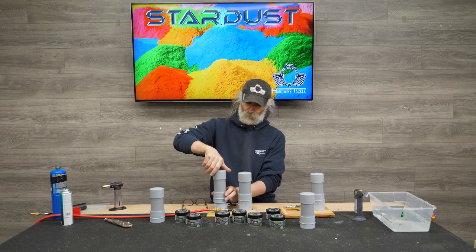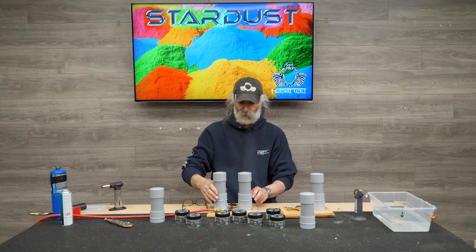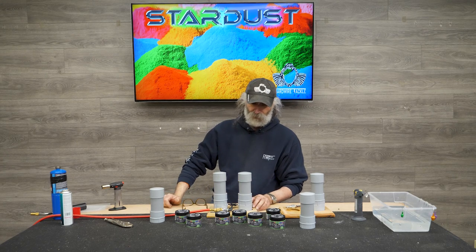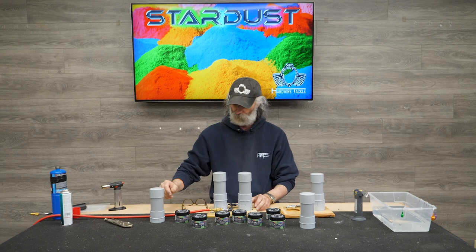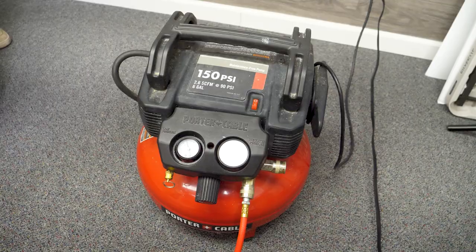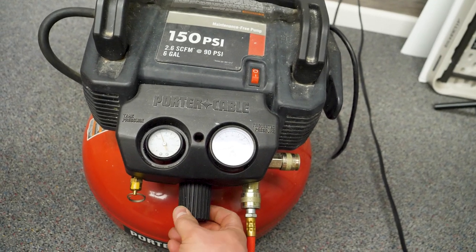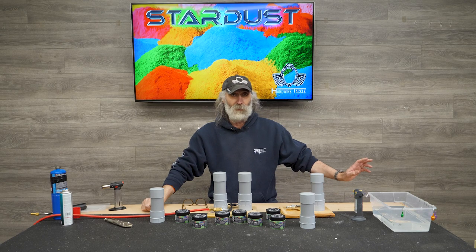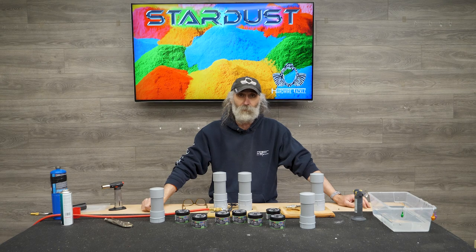Now let's talk about the operation and how we get started. This does not run on a fish pump like the traditional fluid beds do — it takes a little more PSI to suspend the Stardust. So what we've done is hook it up to an air compressor. Before you start, you want to make sure that your air compressor is turned down to below 10 PSI. If your air compressor doesn't have a valve on there, you'll have to purchase one from a local hardware store.